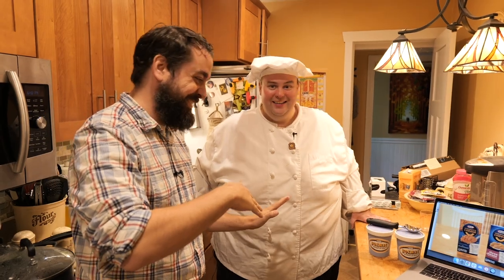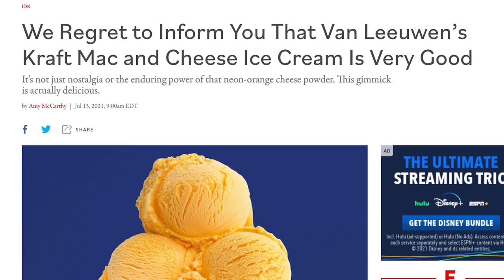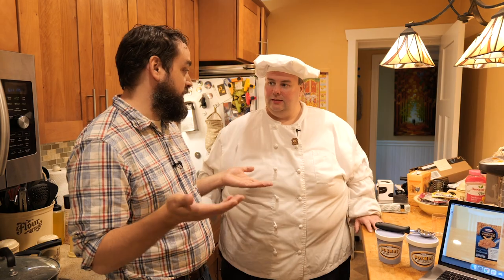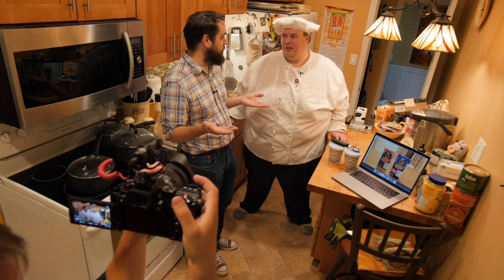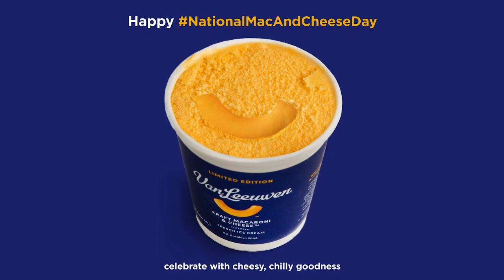The internet was on fire many weeks ago about a mac and cheese ice cream, and of course, whenever there's mac and cheese news, fans just have to say it — we hear about it. Very intriguing. The closest place that has it is like New York, and we weren't going to take a road trip to New York for ice cream that is generally regarded as weird.